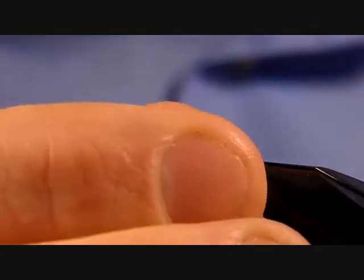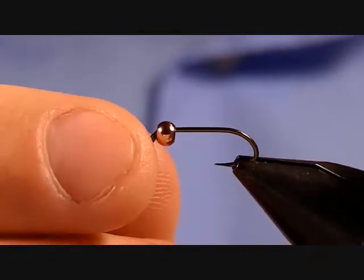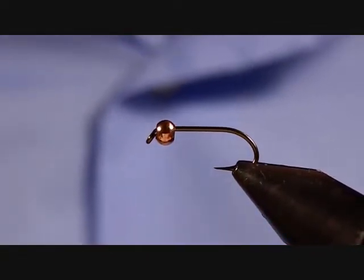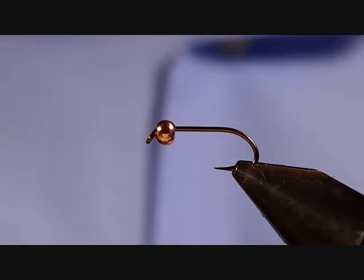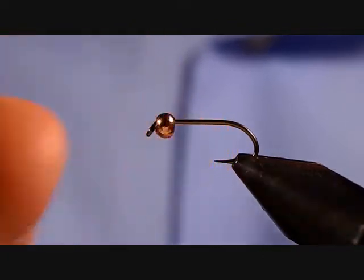The hook I'm going to be using today is a Mustad 9671 in size 14. The bead on there is a Spirit River bright bead in the 1/8 inch or 3.2 millimeter. The thread I'll be using is UTC 140 in Rusty Brown.